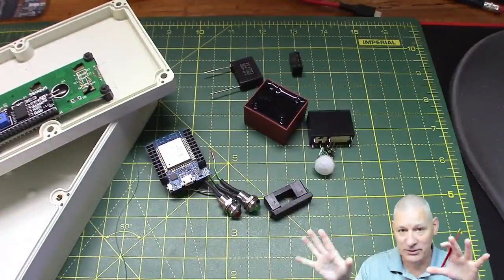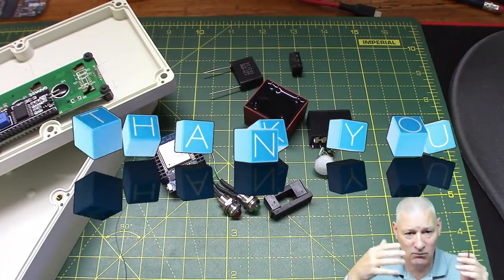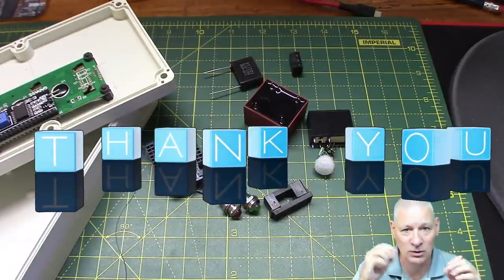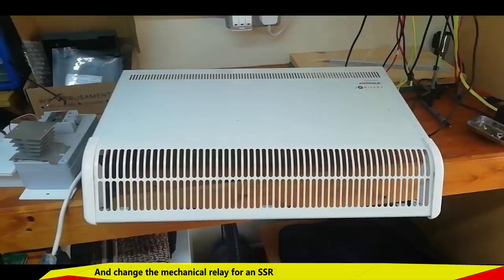I've taken a lot of feedback from you guys — all the suggestions you made about why I should do certain things and other options I should consider — and I've taken them all on board and decided what would work and what wouldn't. One of those suggestions was to put the mains electric, like the relay, inside the heater case. After all, it sounds a lot safer than keeping it outside. Let's see how that went.